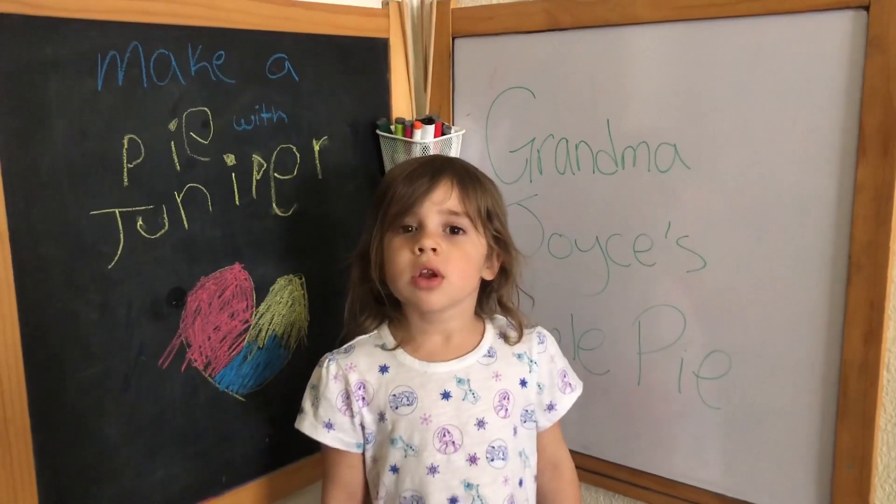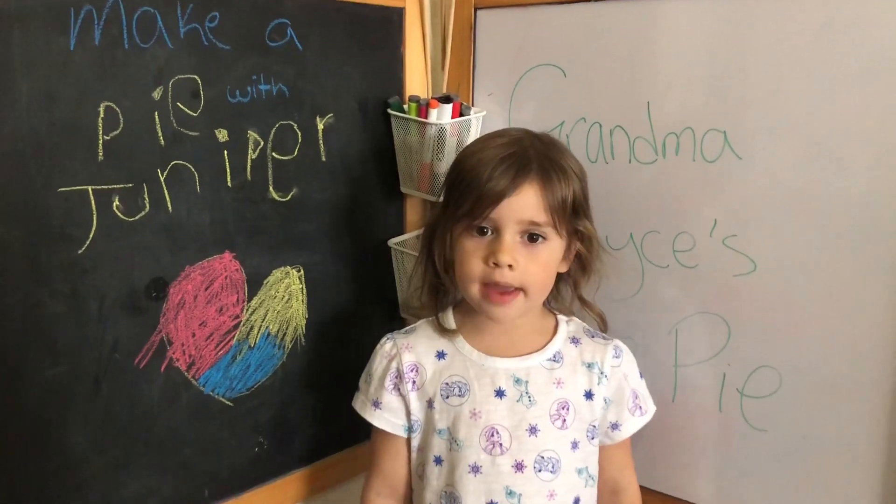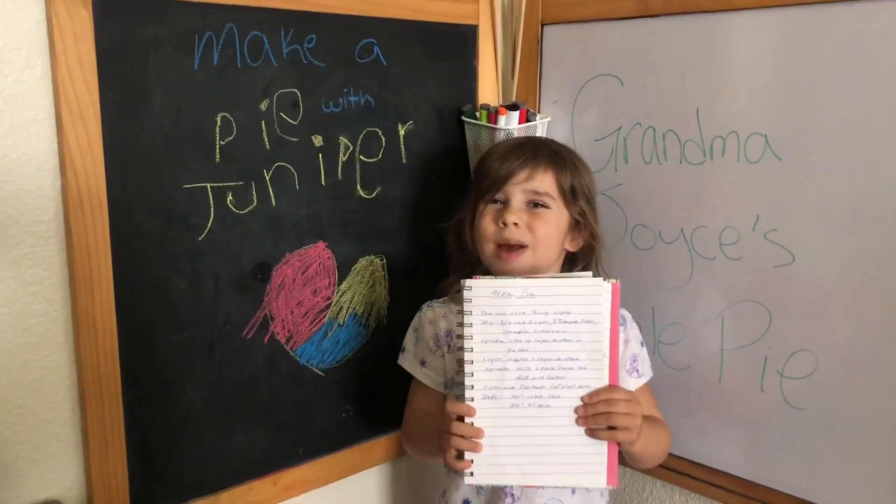Welcome to Juniper's Art Corner. Today we're going to make some pie. Apple pie. This recipe is from my great-grandma, Joyce.